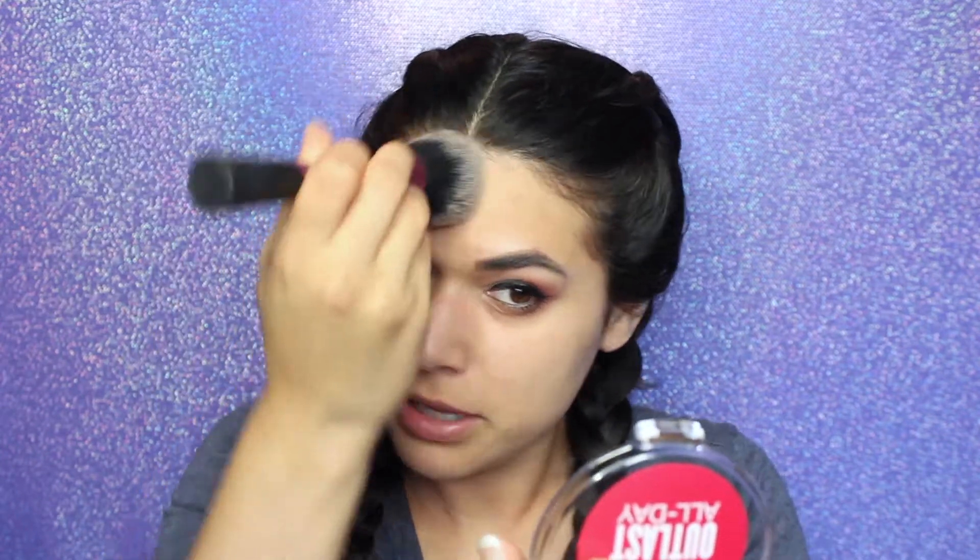The next step is powder for the half of my face that I'm going to be doing the hack on. I'm using the CoverGirl At Last All Day Powder and applying that to the left side of my face only. I'd imagine, just like putting down a base shade after primer on the eyes, maybe this will help things blend out easier as well.